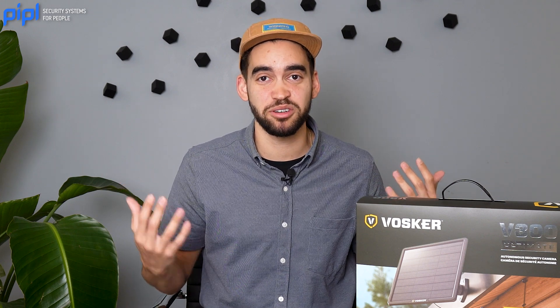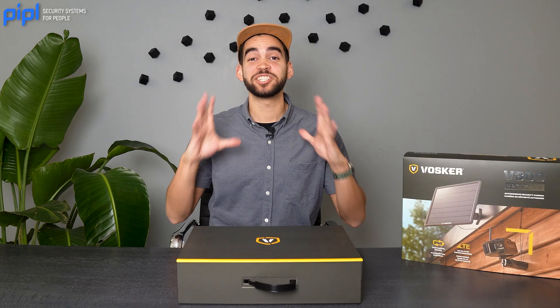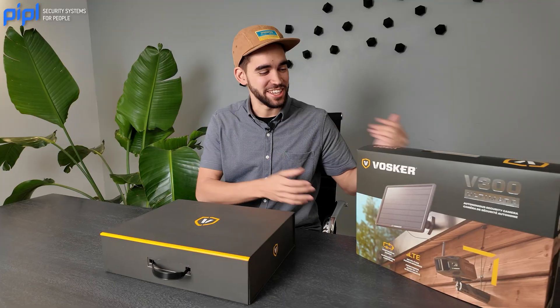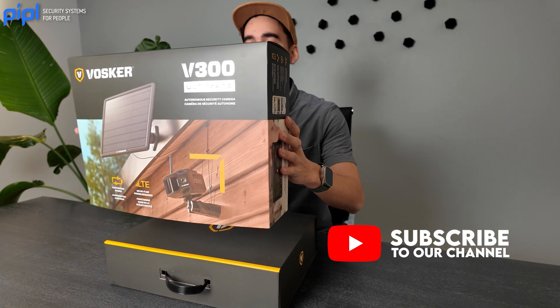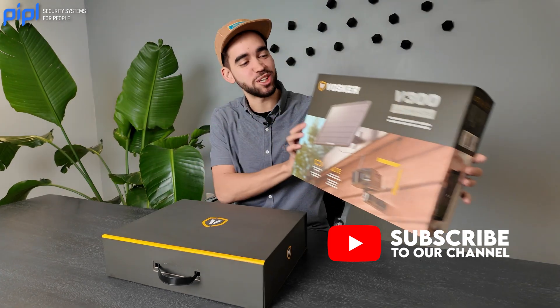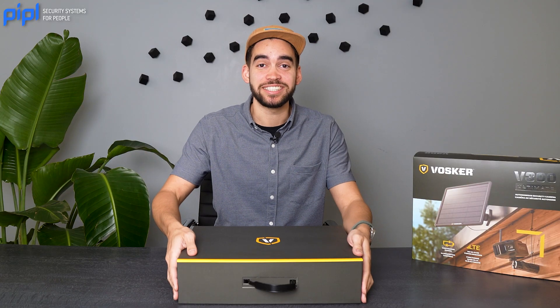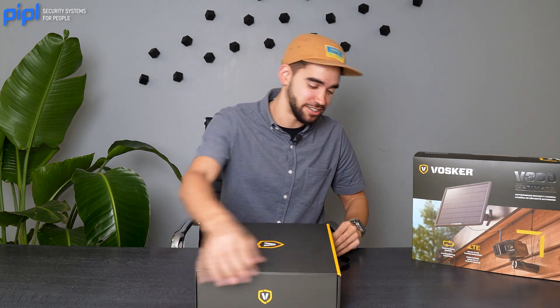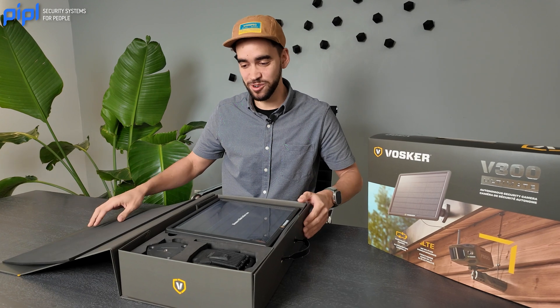I've never seen the product before, so let's have a look together. Let's take a second to appreciate the design of the box. I know we cannot judge a book by its cover, but honestly I'm a sucker for design — I love nice boxes. So now let's see what's inside the box itself. We'll open it up, and here we have it.